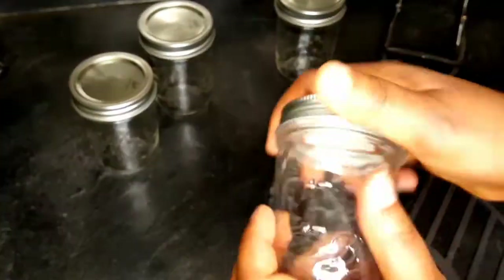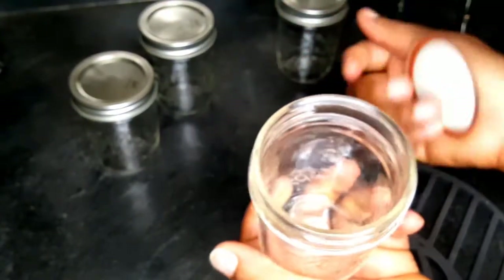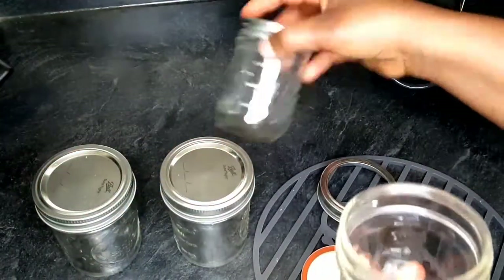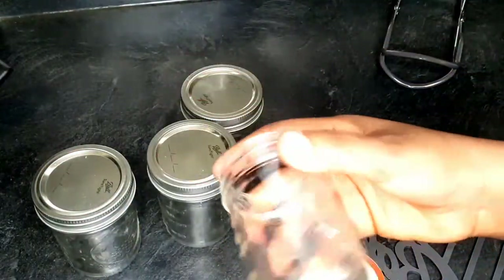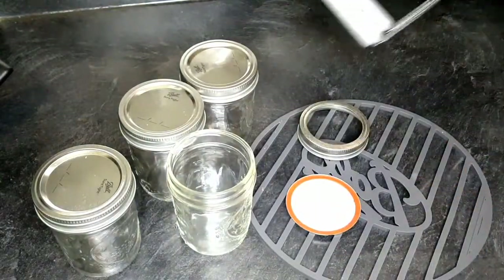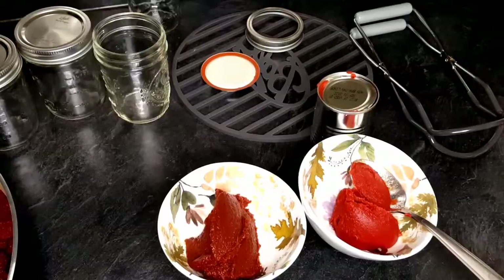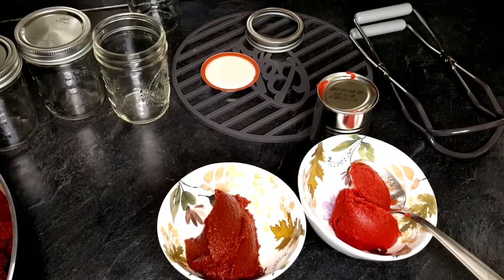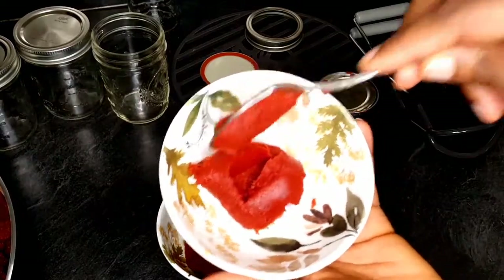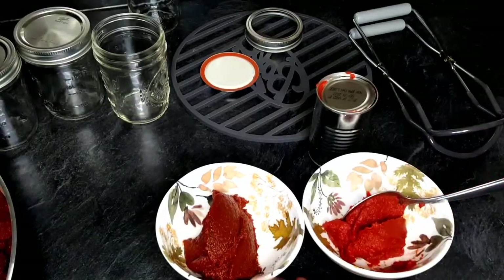I have my canning bottles — I'll be using four of them. You can use any size, bigger or smaller, depending on what you need. You also need a bottle lifter; that's mandatory if you're canning — you must have a bottle lifter.